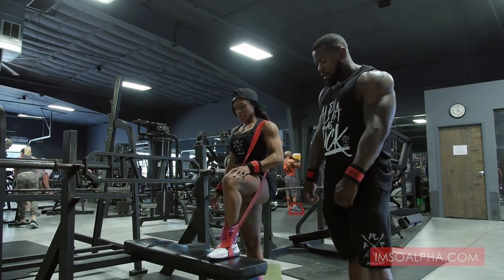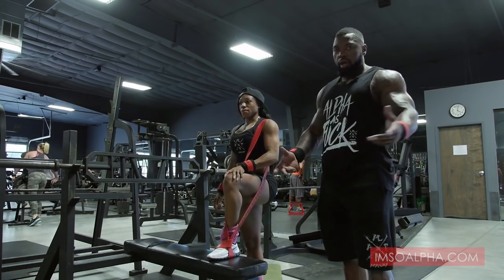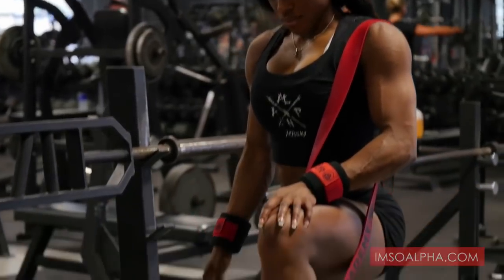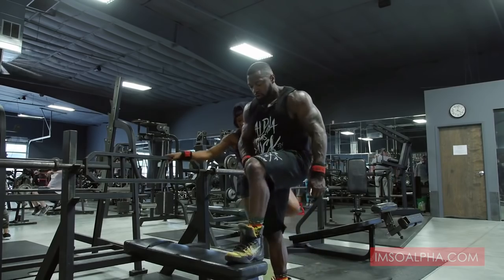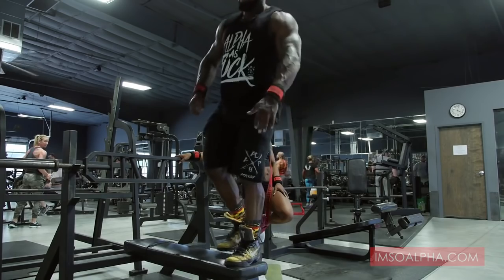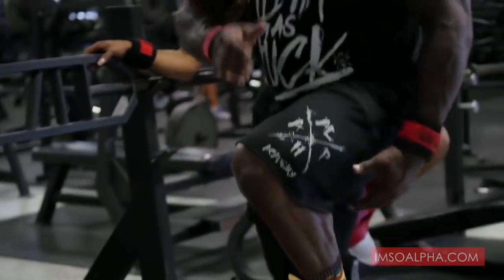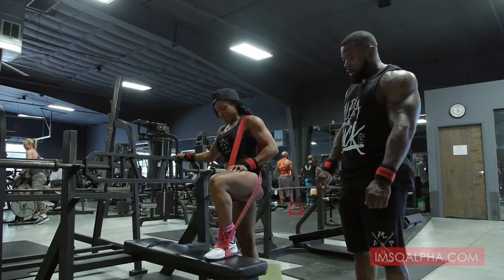What Akia's going to do now is a movement for both men and women — some step-ups with resistance. A lot of times you see people doing a step-up and then kicking their leg up. You don't want to do that. You want to keep the constant tension on the leg the whole time. She's going to do that with some added resistance with the Alpha Academy alpha bands. Just tie a little knot in there.